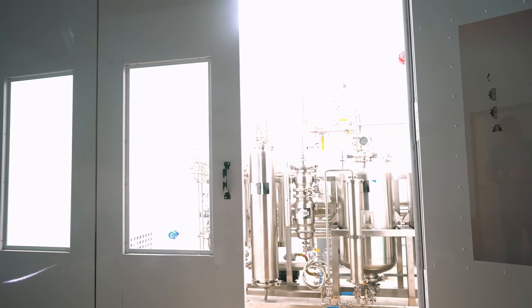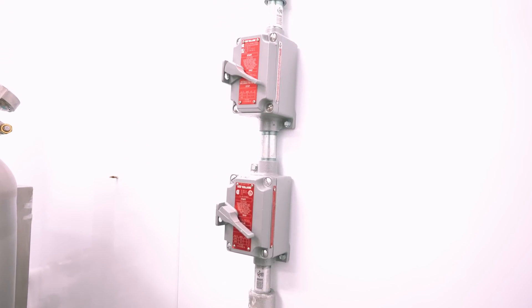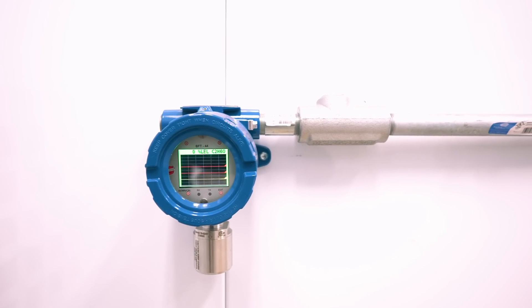In a C1-D1 setting or environment, ignitable concentrations of gases can accumulate in normal work settings. So for this reason, we've outfitted this building with a couple of key safety features to ensure the safety of the operators: suppression system, auto-closed doors, as well as safety lights and horns. Air will be continuously vented through the system and pushed outside, ensuring that if there is a leak of gas or solvent, it'll be removed instantly from the booth.